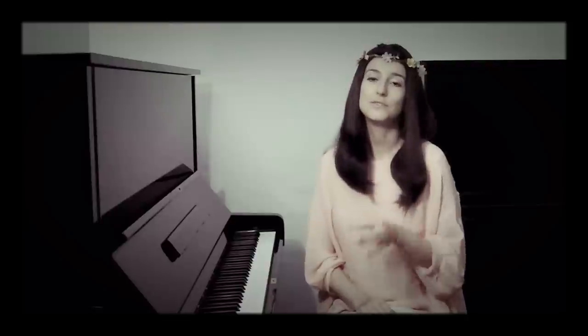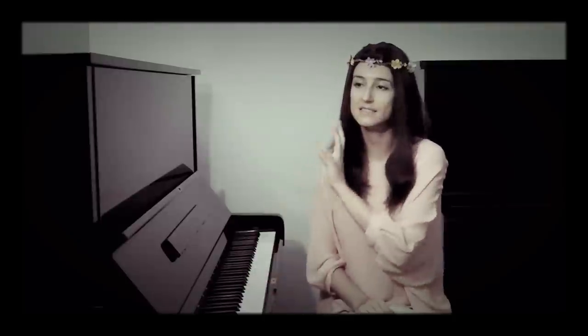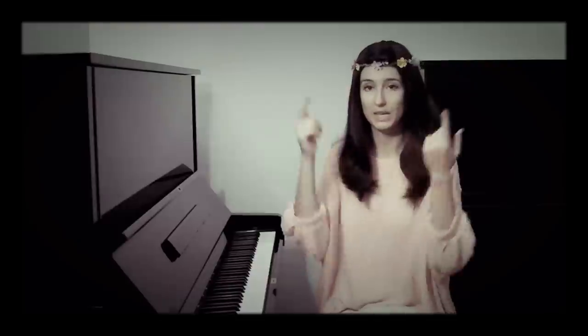Even if you don't yet have developed fingertips and relaxing your hands makes you feel like you'll slip down, still try to keep your hands as relaxed as possible. All the tension should be here — when we intonate and sing — and on the tips of our fingers.